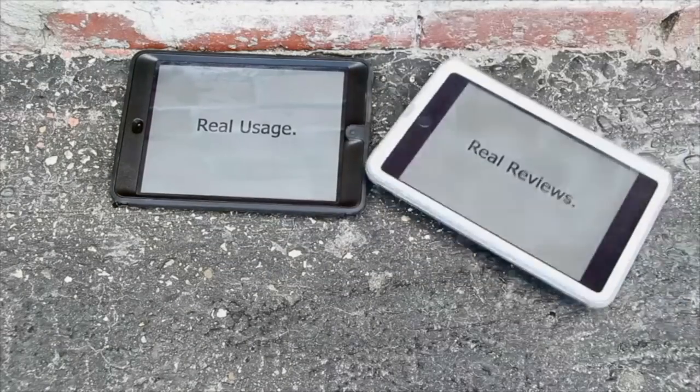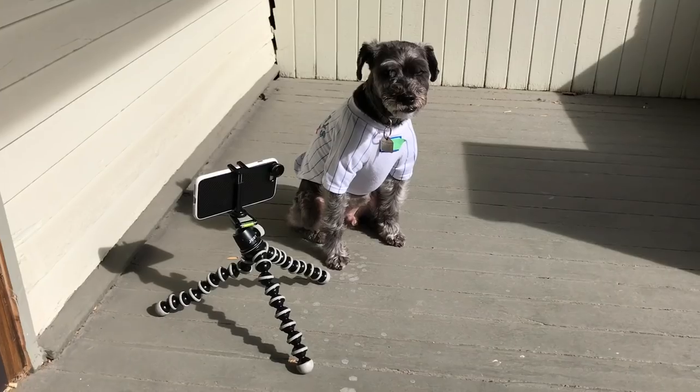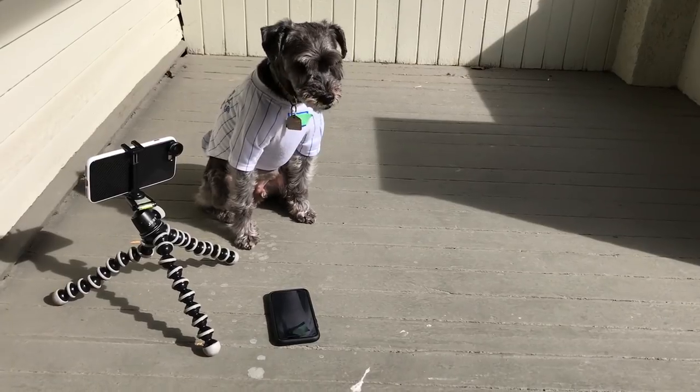Real usage, real reviews. MobileReviewsEh.ca. Monty and I base all reviews on our experiences with the products in their daily lives.